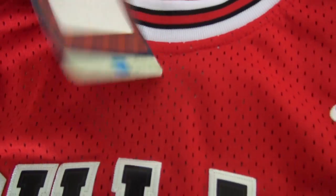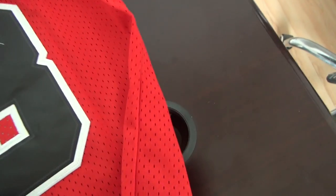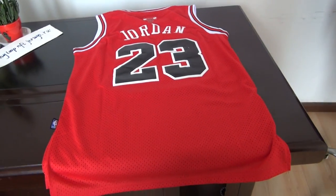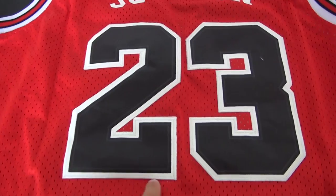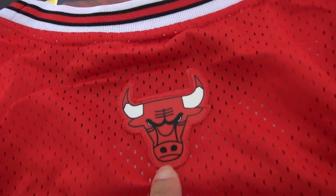Okay, this is the tag. Let me show you another part — the back of the jersey. Chicago Bulls, number 23, Jordan. Very good stitch on Jordan and this Bulls logo.